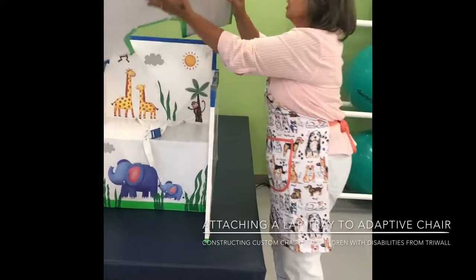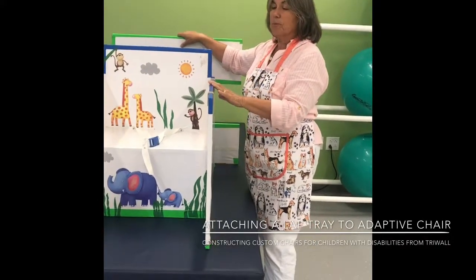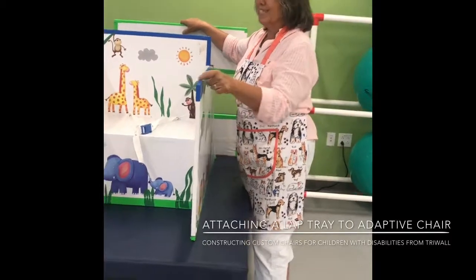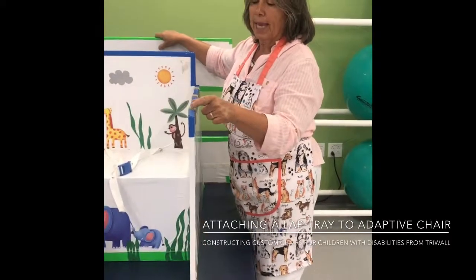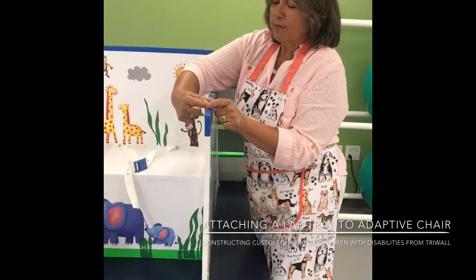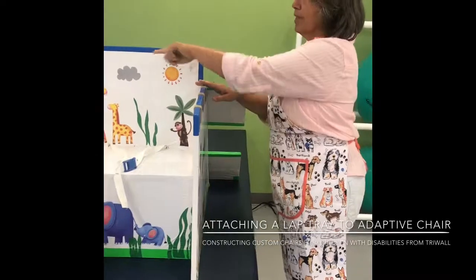Once you have these loop velcros on, you cut some hook velcro — just little pieces — and don't take the tape off them yet. Just take a one-inch piece of velcro and stick it here, stick it here, stick it here. Same thing on the other side.